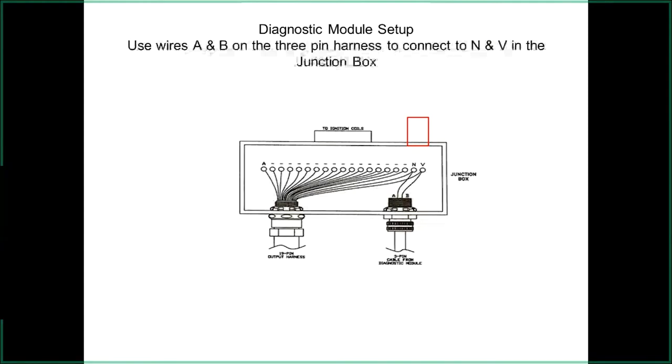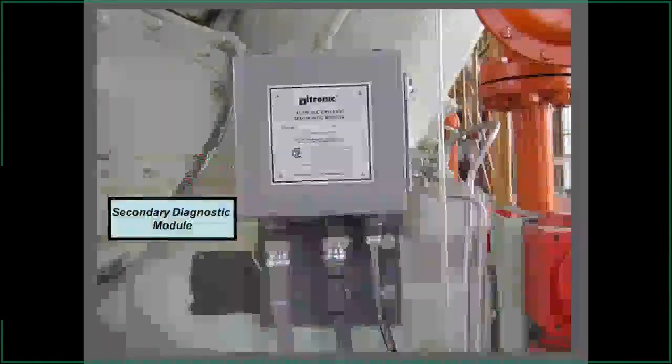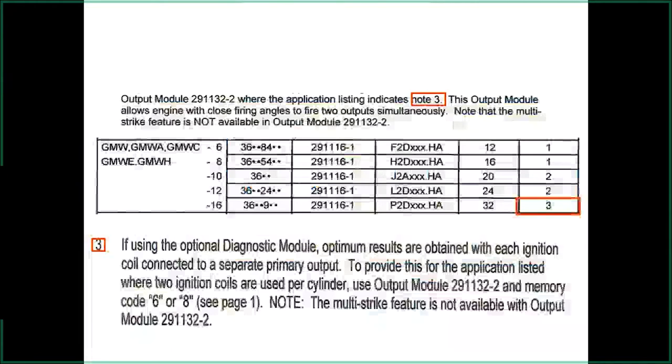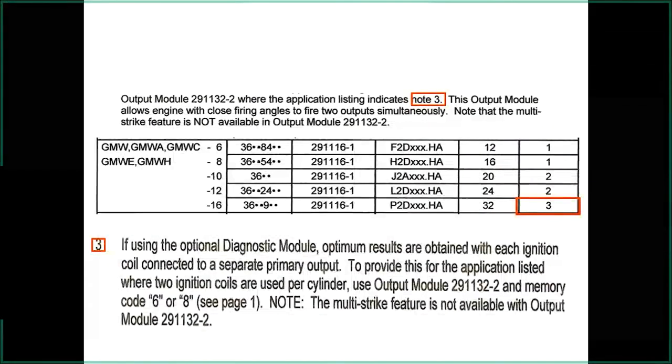With the two cable outputs on the 32-output, make sure you don't swap the wires when you pull them off. On applications where the timing is set to fire the second coil at a specific degree difference, swapping those cables will also swap the timing. For safety, mark them and make sure they go back on the same way. Applications that are timed specifically should not be cross-connected.